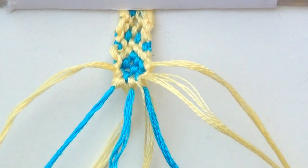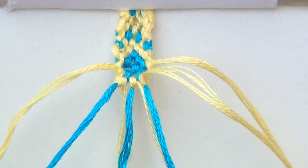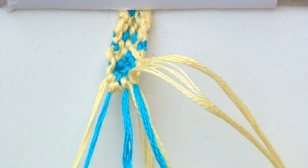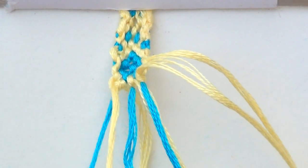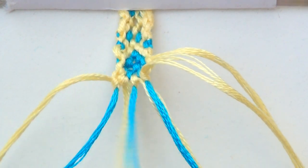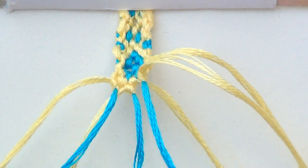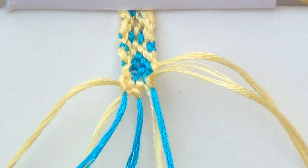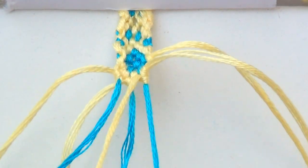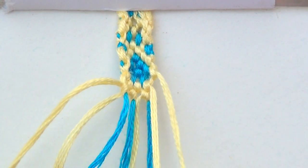Bring in the outer strings and pair everything off. This is the eleventh row. Do a forward-backward. Another forward-backward. Another forward-backward and one more forward-backward. And for the last knot, a forward.